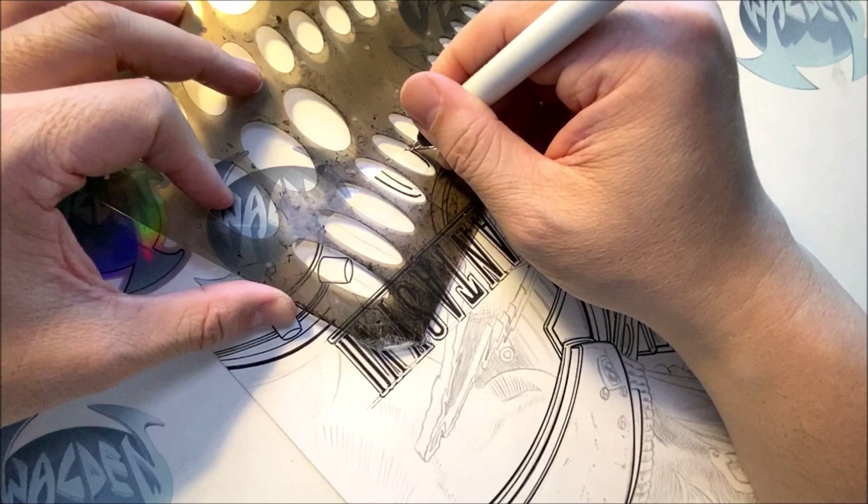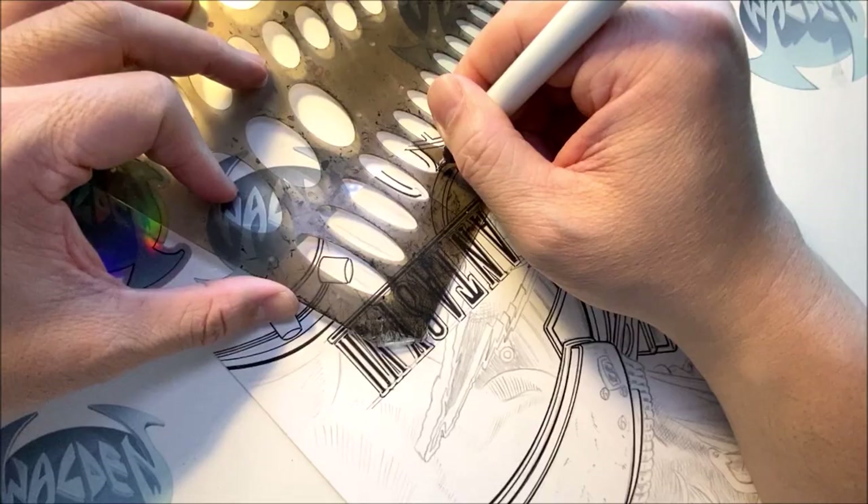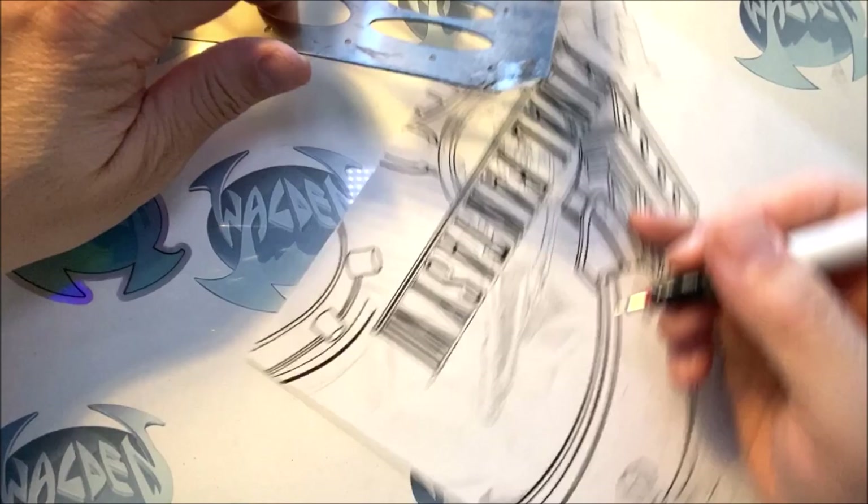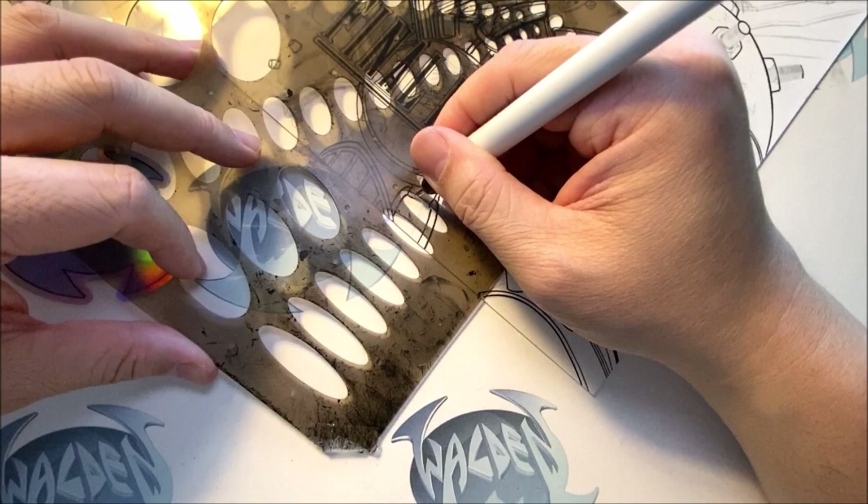We have this strap over here, then the other side of the strap, then we have this strap right over here, and we're going to ink this strap. I could freehand it, but I want to show you how I move with my left hand. See the arc?